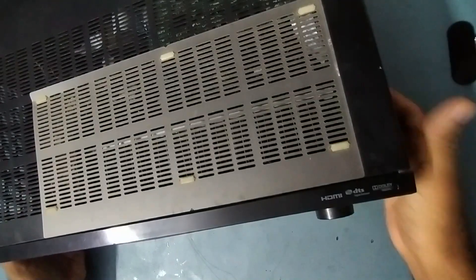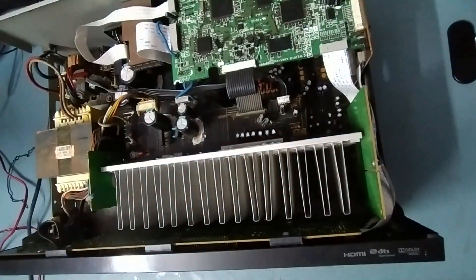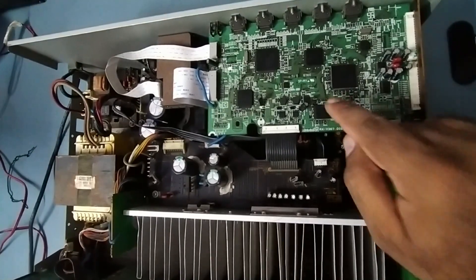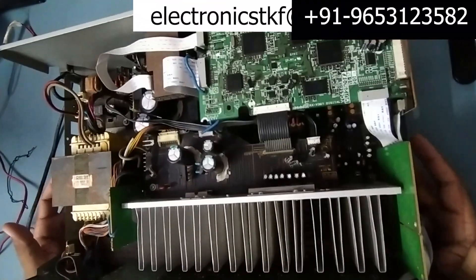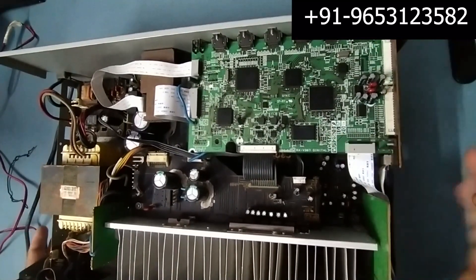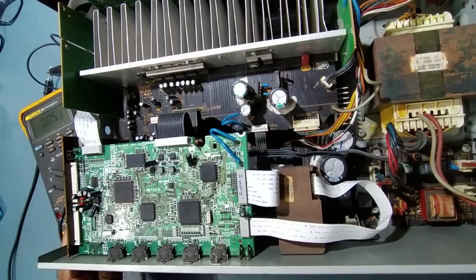The power is on but there is no output, so I'll put it off first. I've already unscrewed the cover so let me take it off. Now we'll check — this is the main digital board, this is the AM board, and the power supply section with the transformer.